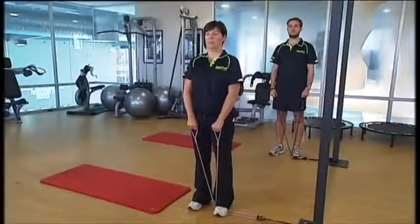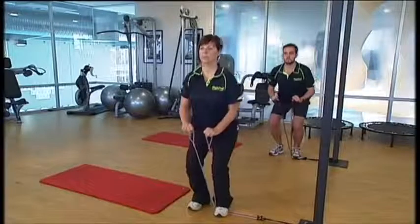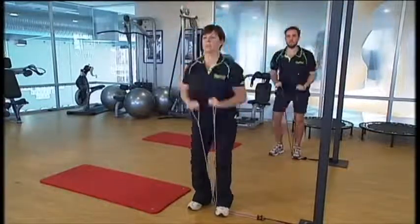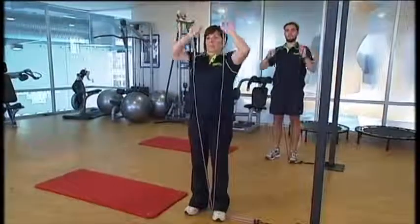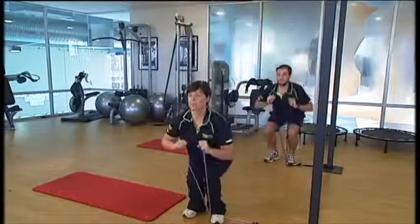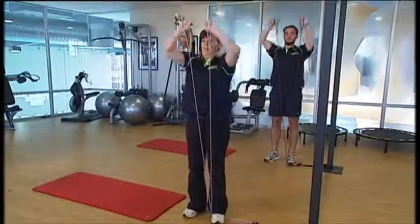The first exercise today is squats. We're going to squat down and come up into a shoulder press — straight up and squat down, lift your arms up, press up and down. This is for your quadriceps muscles, the front of your thighs.